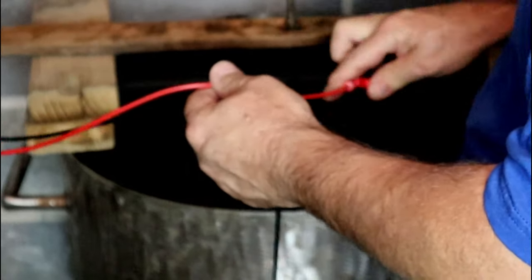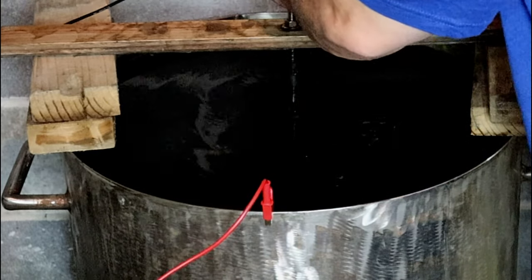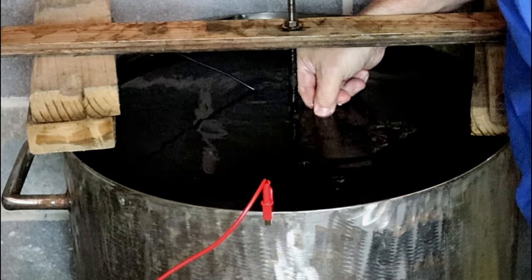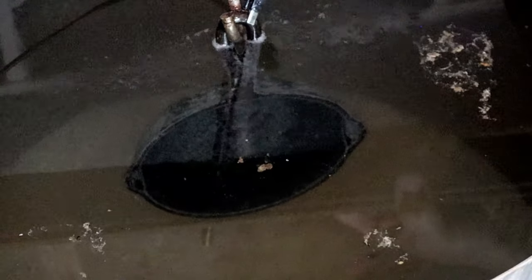That larger piece could probably go another day because it was really rough. Let's see how this one turns out. We're going to take our positive lead and put it right here on the front, and hook the negative right on the end of the handle. We'll cut it on. Right away we're getting some action — most of the activity is right here around the lead. I'm going to let this one run, but I'm not going to let it run all day and all night and all day again like I did with that big 14. I believe it being smaller with less surface area, it's going to pretty much strip it within a 24-hour period.